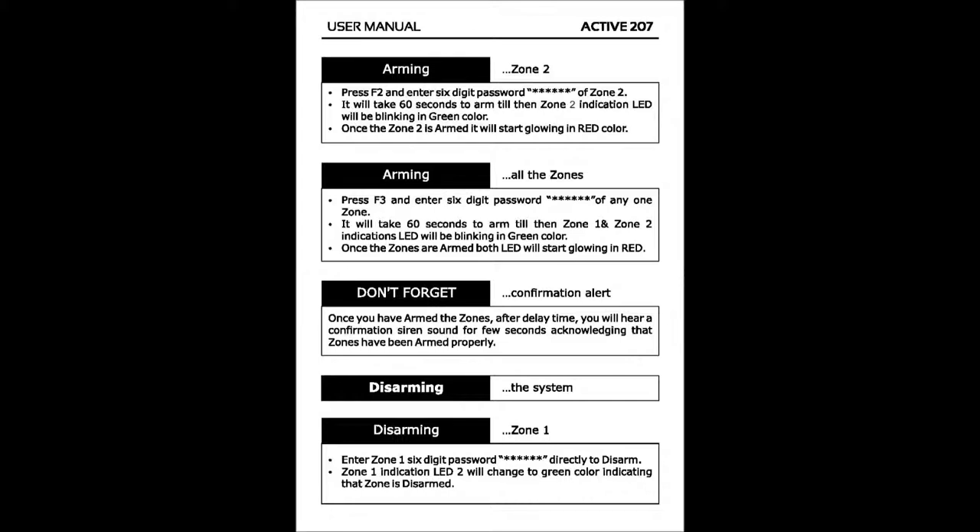Disarming the system Zone 1: Enter the Zone 1 six-digit password directly to disarm. The Zone 1 indication LED will change to green color, indicating that the zone is disarmed.